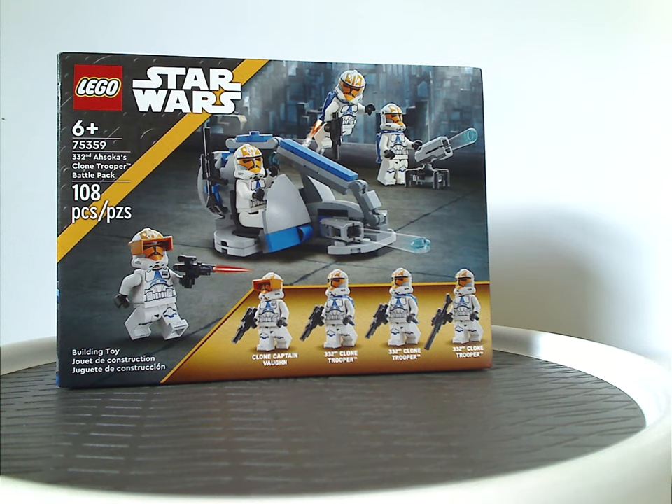Hello everyone, Dylan here with another LEGO Star Wars Summer 2023 review, and this one's on the 332nd Ahsoka's Clone Trooper Battle Pack.